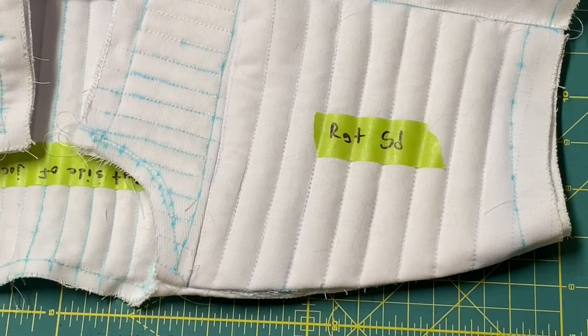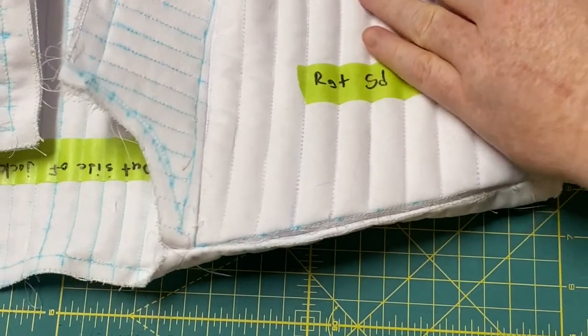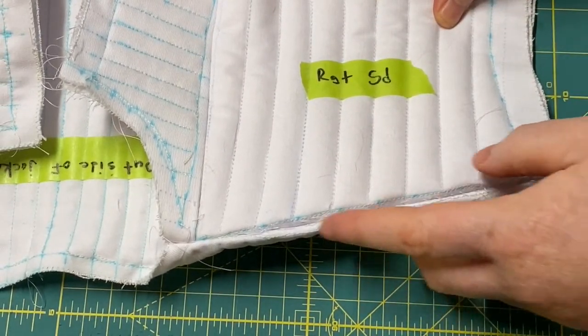That's complete. We've got the front panel and the back panel sewn together at the shoulders. I'm very happy with the way the seams turned out. Nice and tight, nice and even.